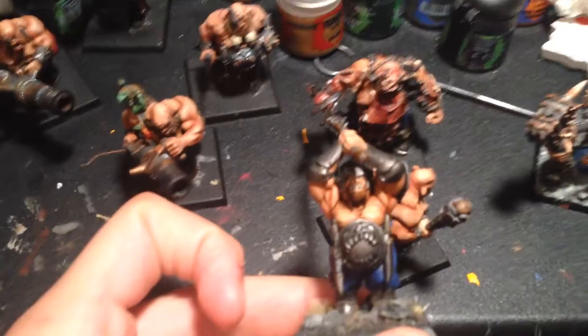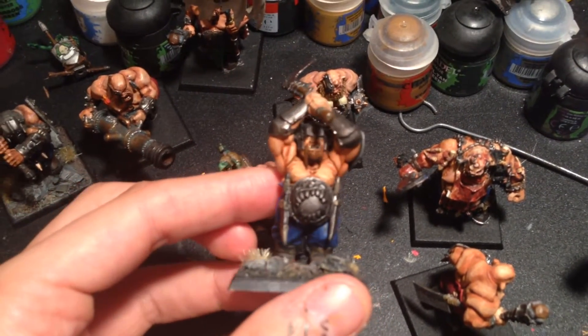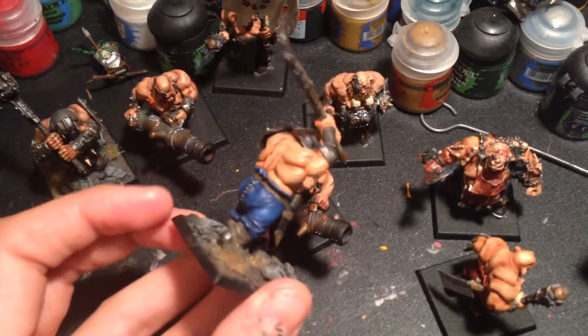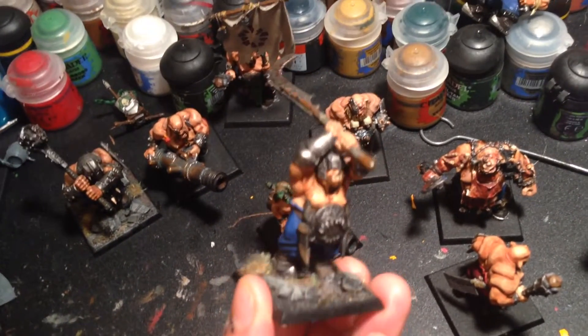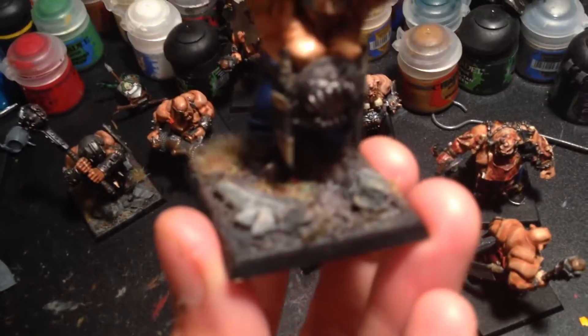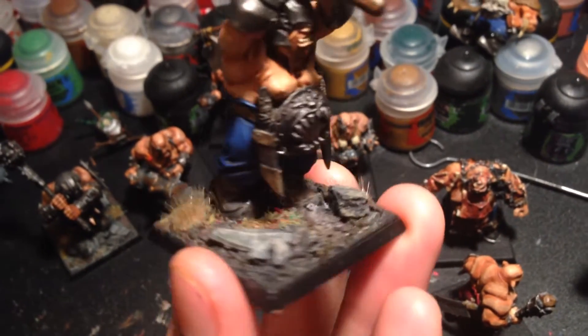Back on topic. The first guy I did was this ogre right here. I knew the lighting was going to be a problem, but hopefully it's a pretty good image. This guy was my first ogre. Anyone who watched Girl Painting's video on how to paint an ogre is going to recognize him, because I literally made it the exact same as she did, with maybe one or two minor variations.